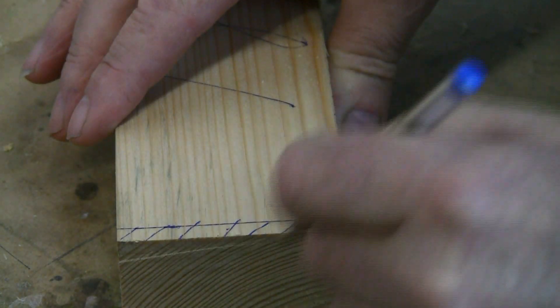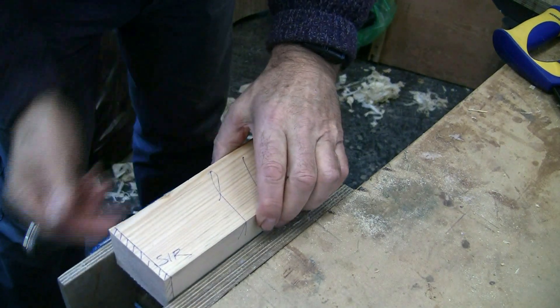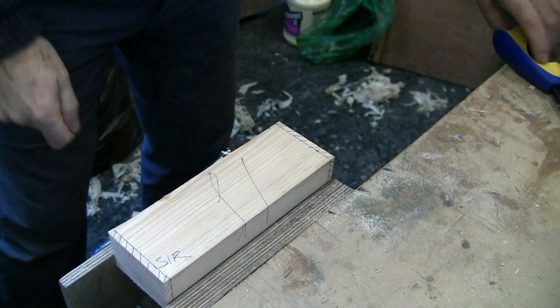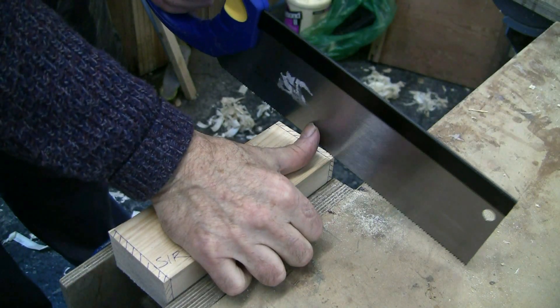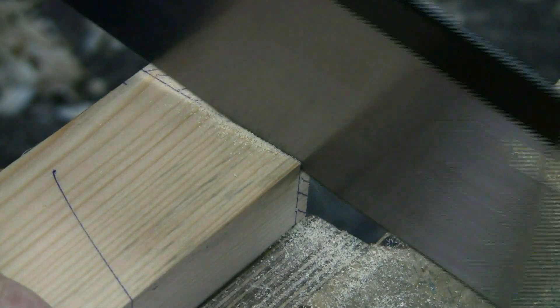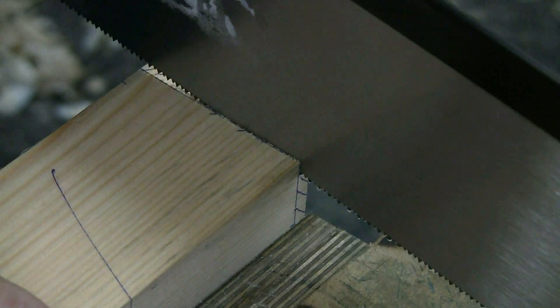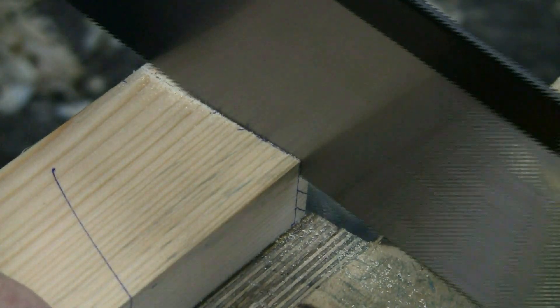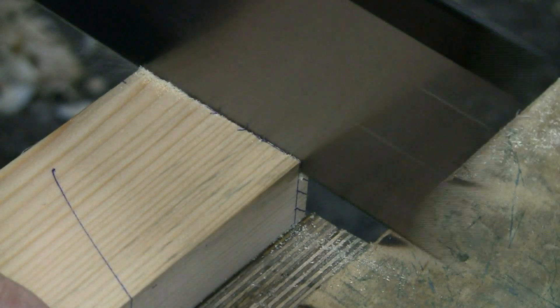The next thing is to put the piece of wood in the vise. I'm using a tenon saw. Notice how I guide the first cut with my thumb — it's that very first cut that's actually quite difficult to start. Try and use quite a length of the blade and don't race it.